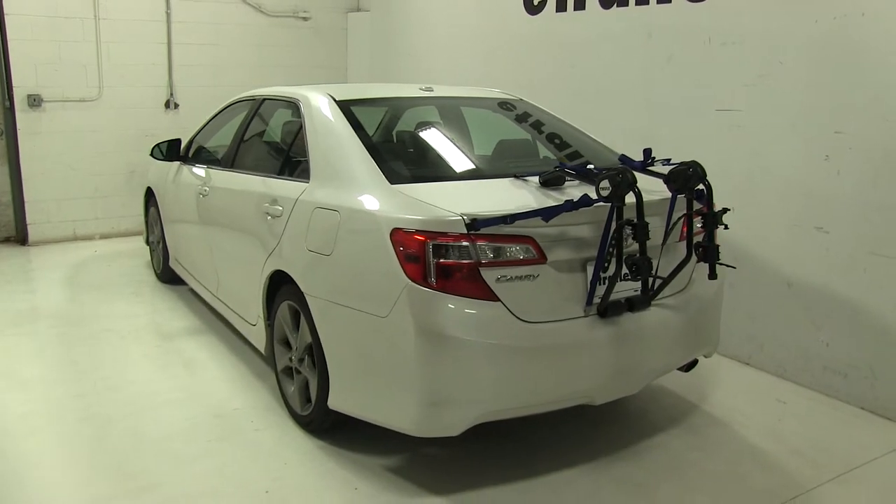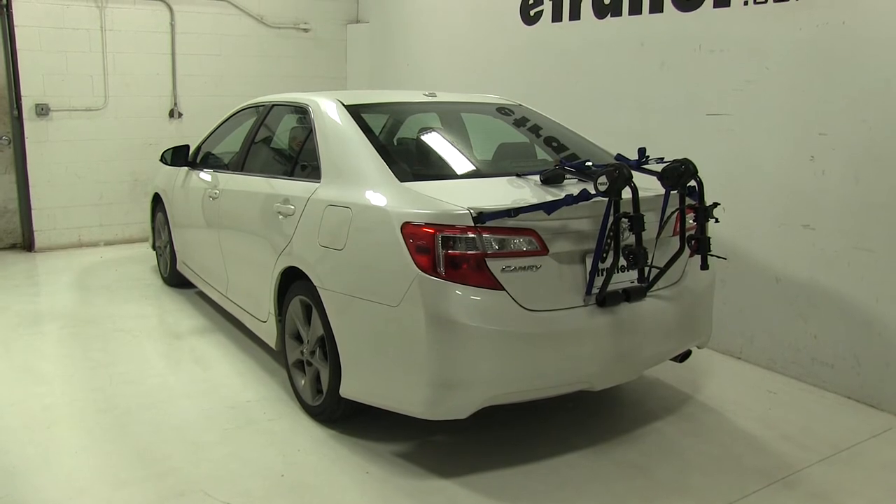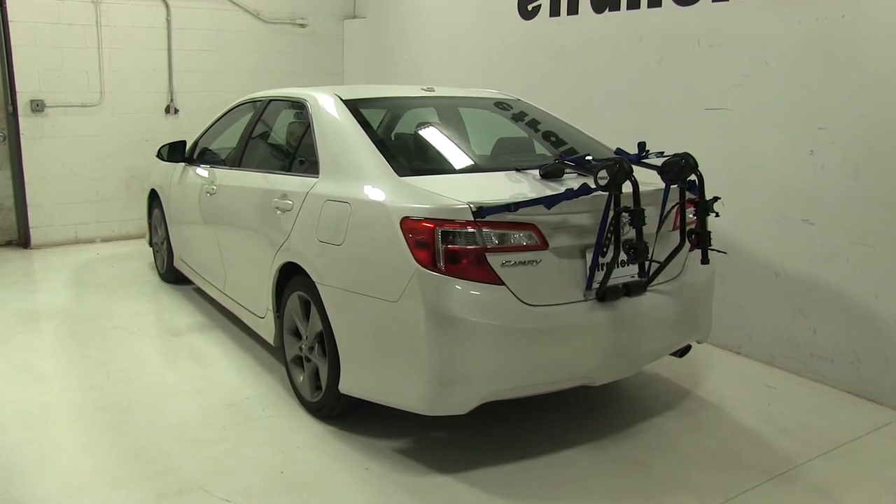So that's going to be our completed look at the Thule Passage Trunk Mount 2 Bike Rack, part number TH910XT, on our 2012 Toyota Camry.